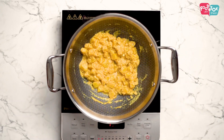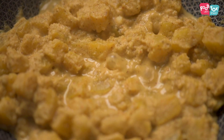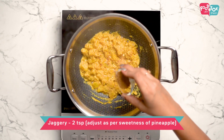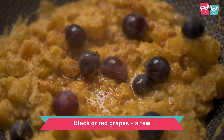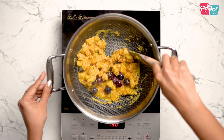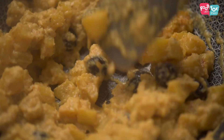Once the pineapple and coconut paste has simmered for about 5-7 minutes, you can add some jaggery, but the quantity of jaggery depends on the sweetness of your pineapple. Then add some black grapes. Give it a quick mix and turn off the heat — you don't want to cook the grapes.